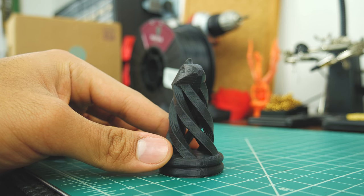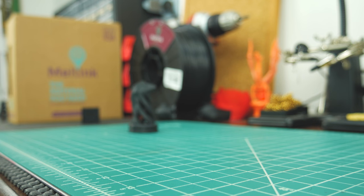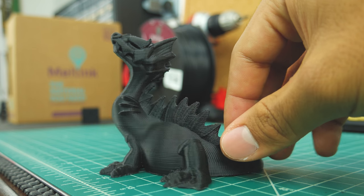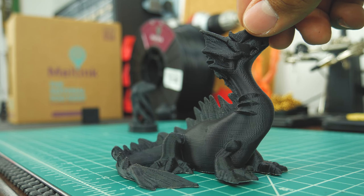I printed this chest piece, and again, that finish — it looks so nice. Then I printed this amazing dragon from MakerBot's collection, and I couldn't help but print it. The end result looks smooth as hell.